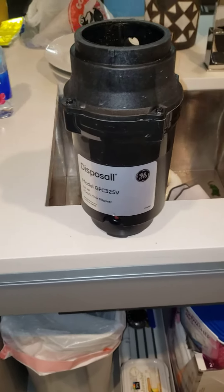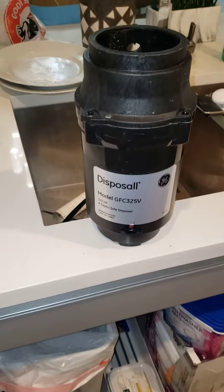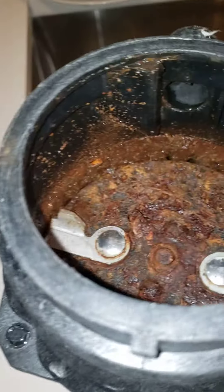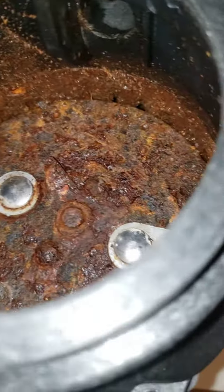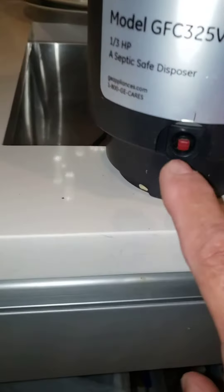Hey, what's up guys? I'm here at the SLS Luxe in Miami, Florida. I had a problem with my garbage disposal — it was all rusted from not being used and it wouldn't work. So I took it apart. It's just plugged in and it's got a simple drain that goes on to the side. Little did I know that there is a reset button right there and that was popped out, and that's what was causing the unit not to work.